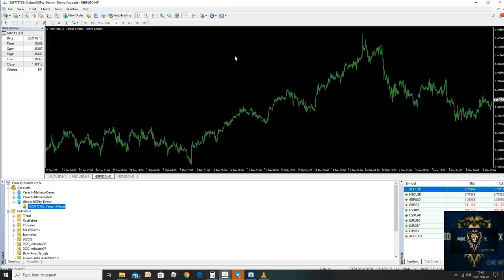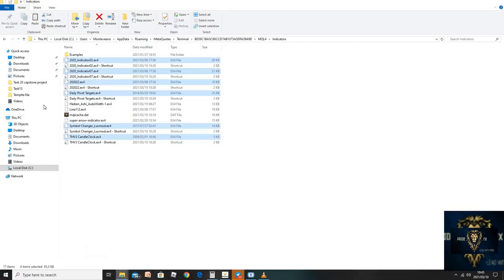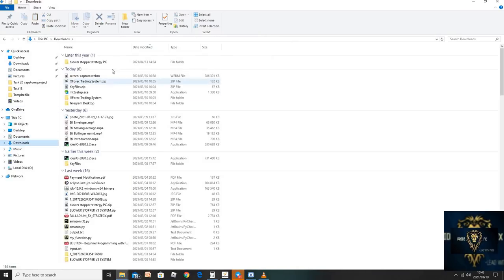Decompiling systems — we have bought a few. None of them work, so we cannot decompile something that does not work. So basically we're going to show you how to install software onto your MetaTrader 4 or MetaTrader 5 platform. What you need to do is go to your folder. You're going to get two files: you're going to get the Forex trading system as a zip file, and you're going to get key files. Wherever you save these files, you need to extract them. I've already extracted them and I have the Forex trading system and the key files.